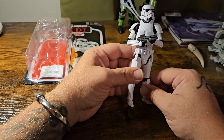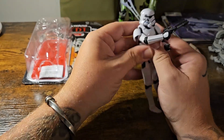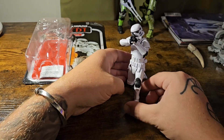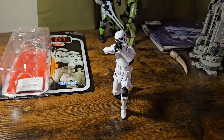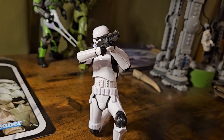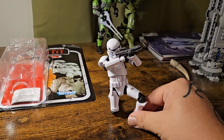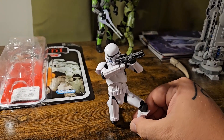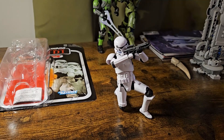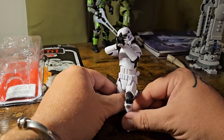Let's see if we can get him into a kneeled or more of a scoped shot. Wow, guys, look at that — that is an awesome pose. This is really great articulation and really great poseability. I am absolutely in love with that. Very rarely do you get a really good scoped shot like that, looking right down that sight. That's awesome. I look forward to getting a much bigger setup for all my troopers because things like this need to be shown off. That's an absolutely amazing pose right there.